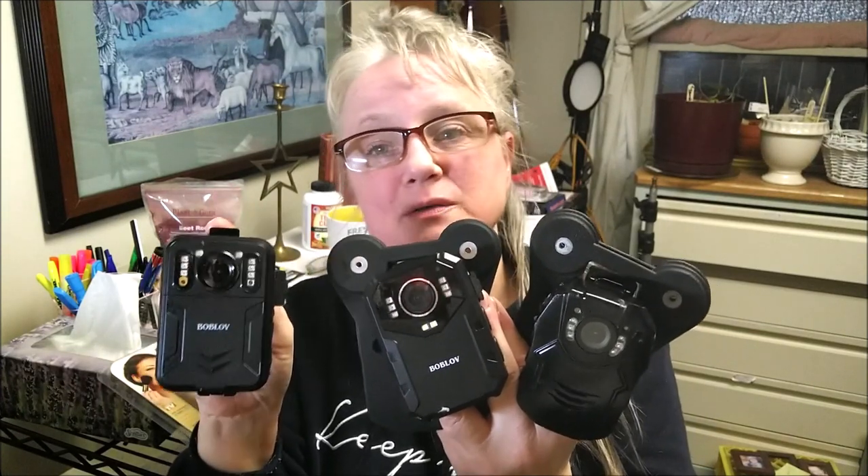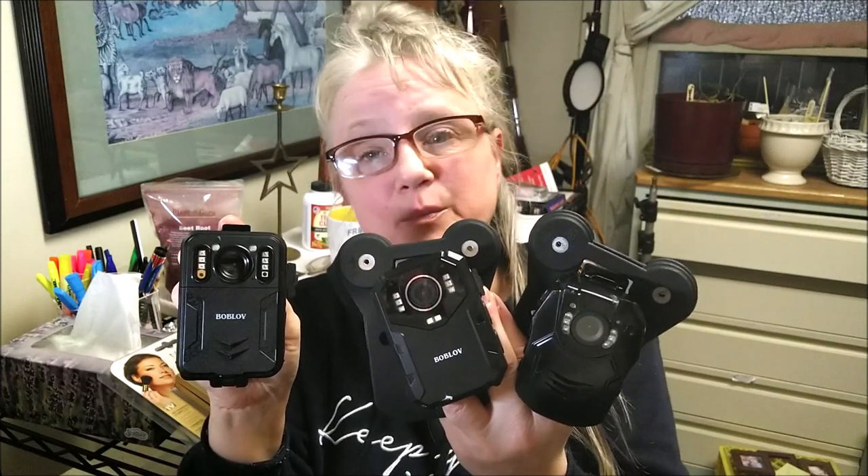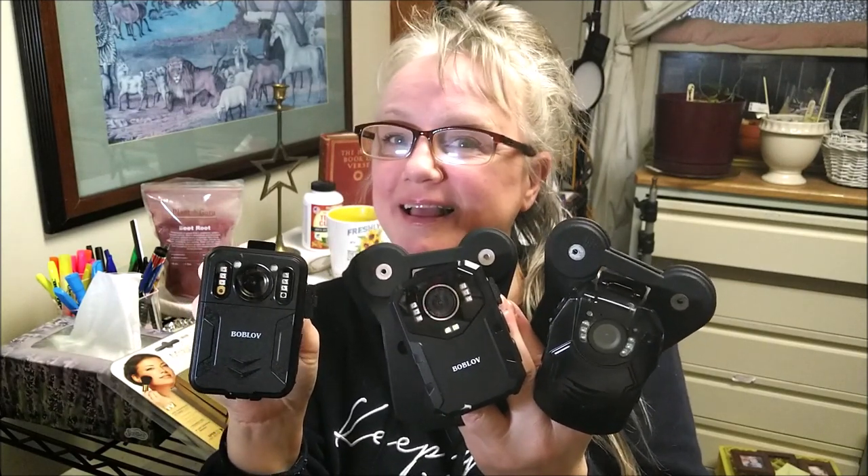I actually mounted all three side by side, so you can see a very clear comparison and video footage of all three. Okay, so come along with me and let's watch the video footage.